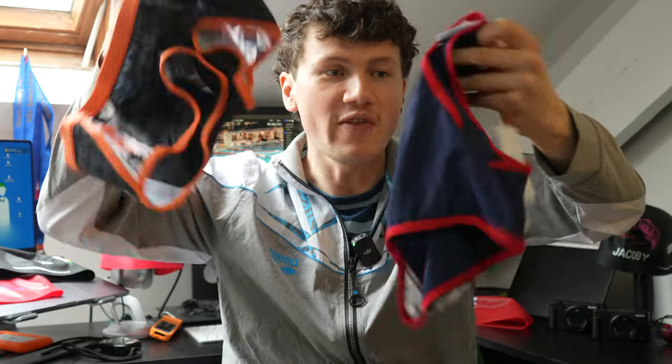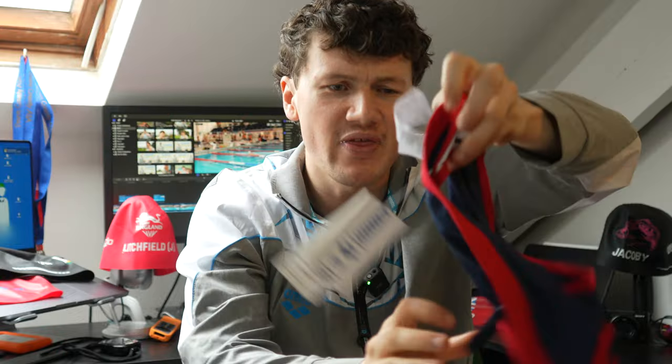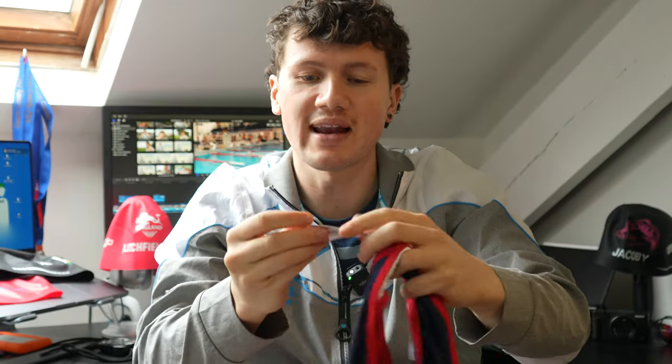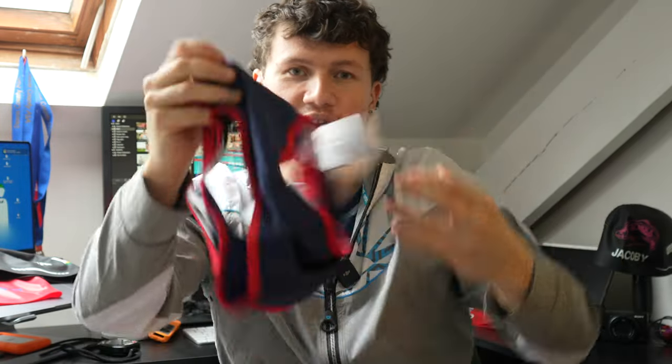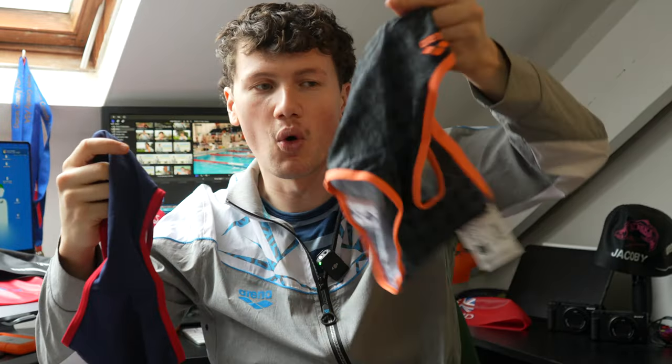That's why I was sent these and that's why I really should be talking about it. Arena have made all their training stuff recycled — including the classic icons brief. I'd had that same brief before and it wasn't made with eco-friendly recycled fabric, but now it is. All the 50th anniversary training stuff is recycled. If that's not a reason to go buy a pair of Arena training briefs — or a training costume if you're a girl — and give back to the environment, I don't know what is. I'm more blown away than I thought I'd be by this video.